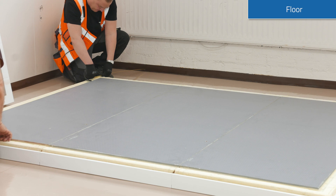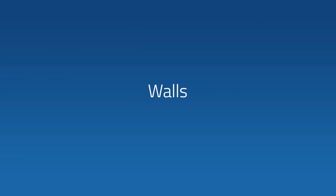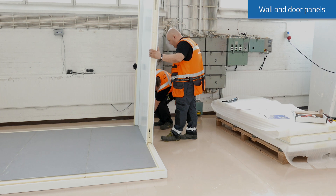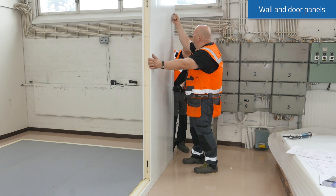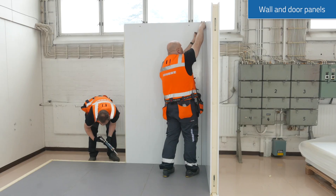Leave a gap of 50mm minimum between a freezer room and the surfaces of the surrounding building. With the wall panels, it is best to start from the corner panel and attach firmly the first basic wall panel. Be careful and remember to lock them tightly to each other.